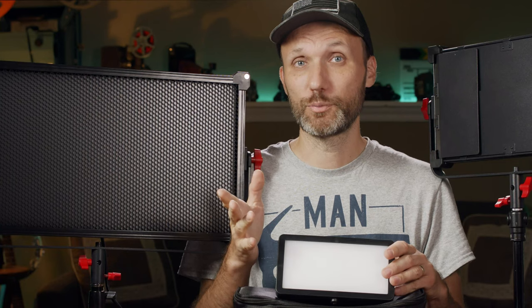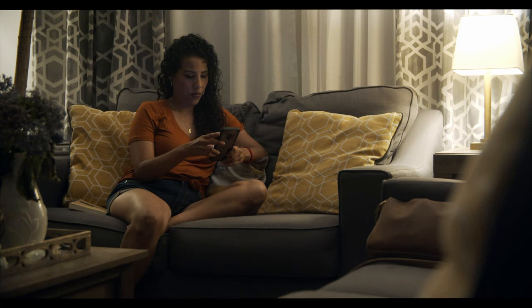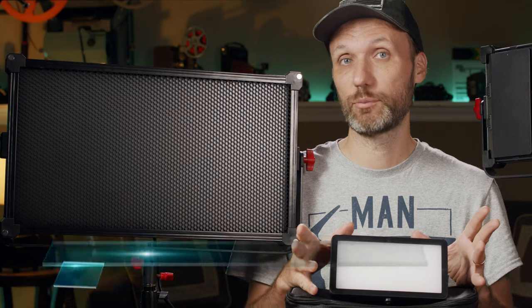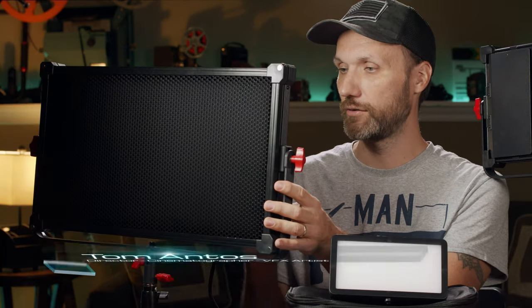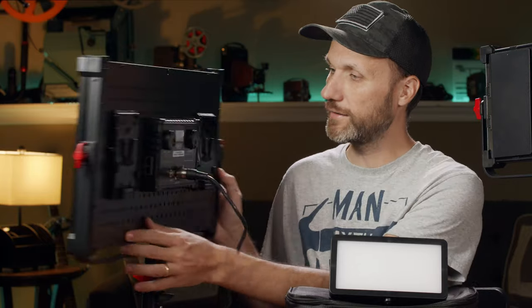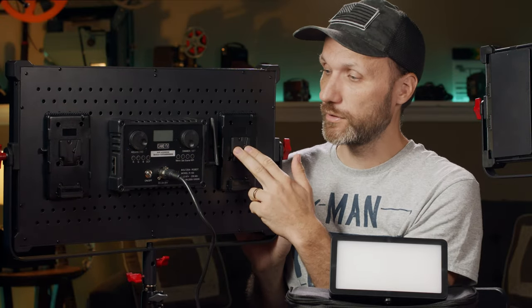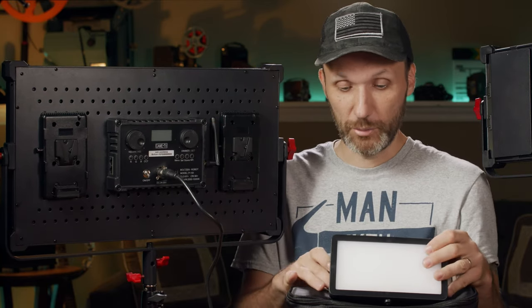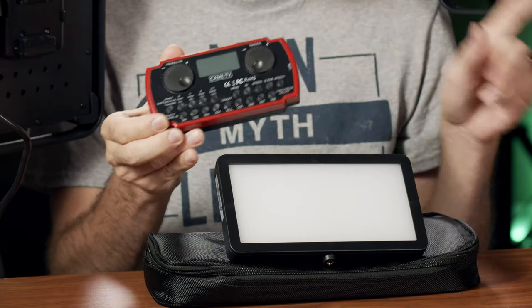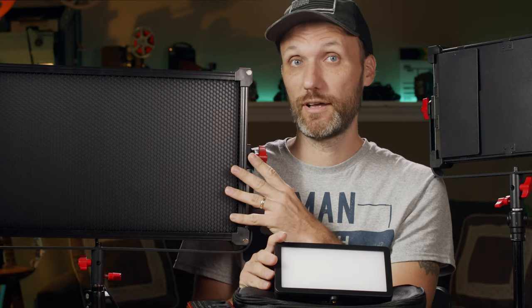For the first part of the scene I do have that practical lamp in the corner of the shot and it is providing a bit of light, but by itself it was not enough — it definitely wasn't lighting any of the objects in the foreground and also wasn't providing a nice soft wrapping light around our actress. So the first light I set up, which I would call my key light, is this one here — the CAME TV Bolt S RGB light, a big panel light.